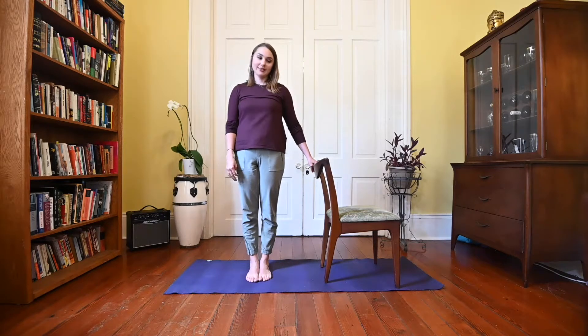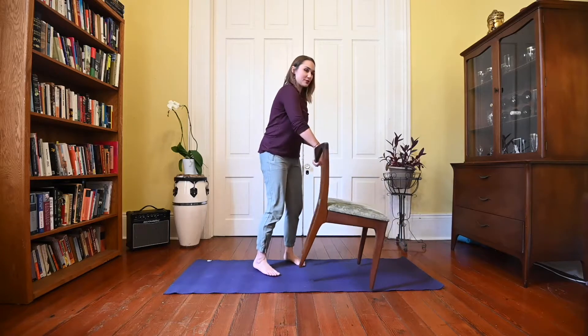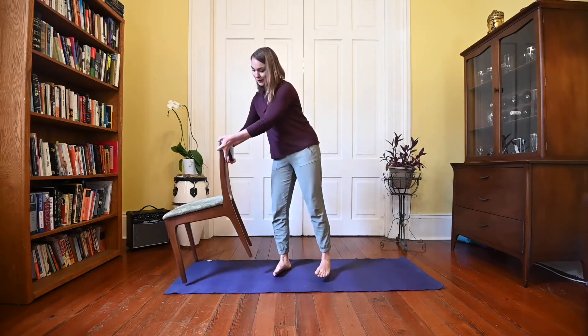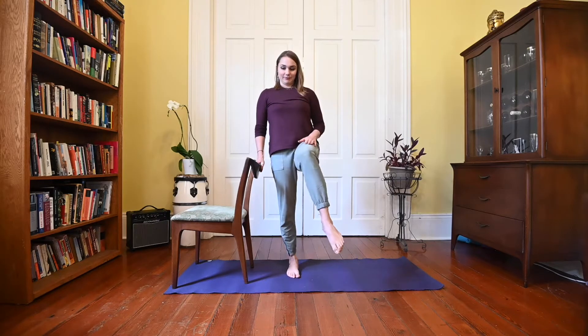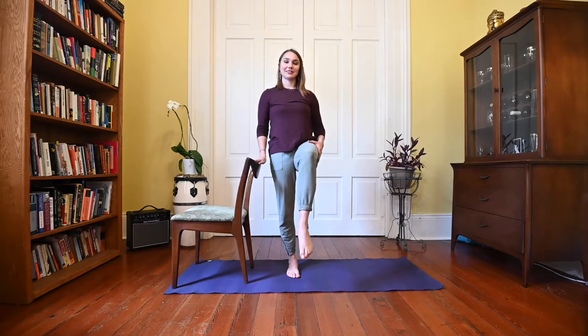We'll switch sides — bring your right hand to the chair and the left knee lifts up, and we'll do those same kind of wiggling motions. As the foot goes away from the body we find internal rotation of the thigh, and as we bring the foot in towards the center you feel an external rotation. And we'll release that foot down.